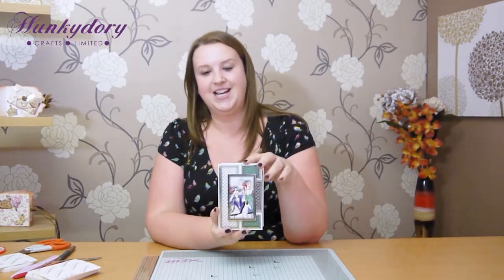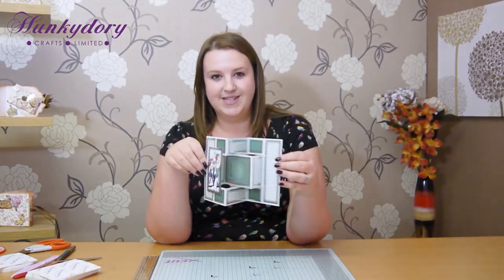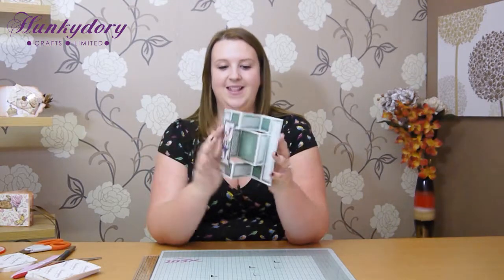Hi, welcome to Club Hunky Dory's Craft Room, my name is Anne-Marie. Today I'm going to show you how to make this beautiful kinetic card from the Decadent Days collection. I love this card - it's an absolute personal favourite of mine because I love how much movement there is in there, how much dimension, and that it's always going to fall flat for posting.